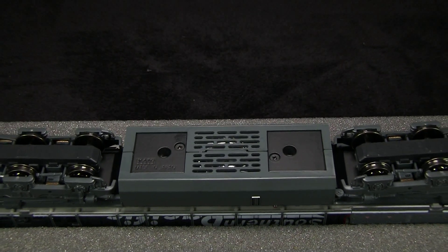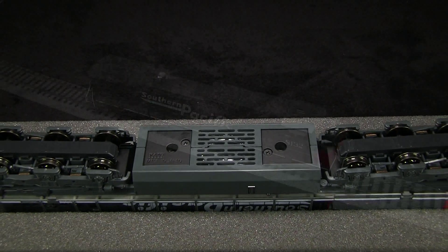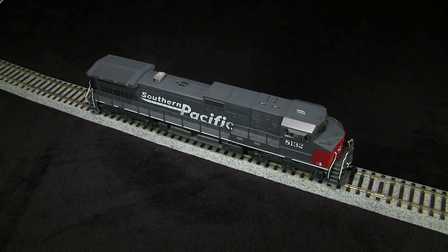The model weighs 17.8 ounces and registered 3.5 ounces of drawbar pull on my force gauge. As I mentioned at the beginning, the model is equipped with an ESU LokSound Select sound decoder. As it comes from the factory, the volumes are set very high. My personal preference is to reduce the volumes in the prime mover and some other sounds, so I'll probably do that later.